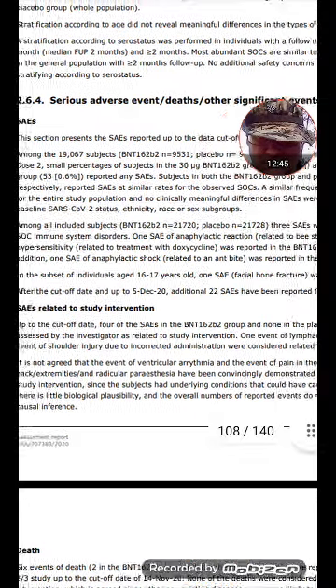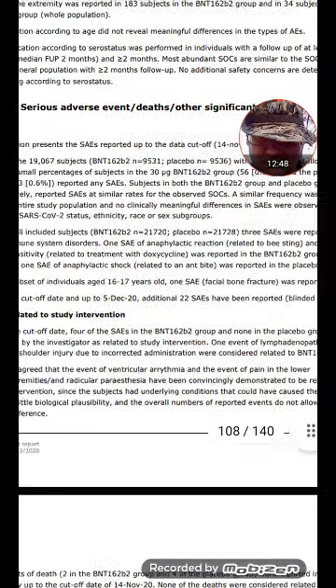One serious adverse event of anaphylactic shock in a placebo group.